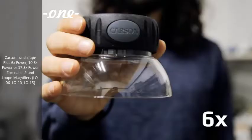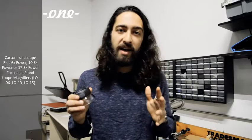Hey everyone, this is Yet Yur from Carson Optical and today we're going to be checking out the Lumi Loop Plus series. It's a series of three focusable loops that comes in 6 power, 10 power, and 17.5 power. They're all made with precision optics and allow you to inspect tiny details. Carson Loops are some of the most popular in the world and are even widely used in United States airports.